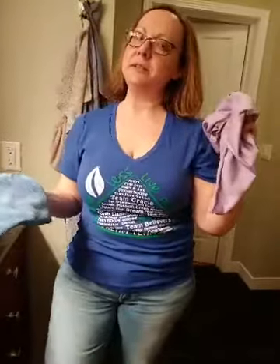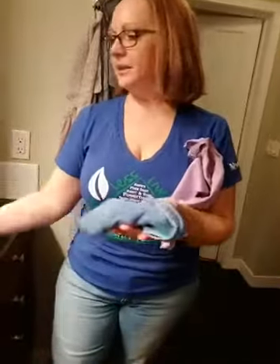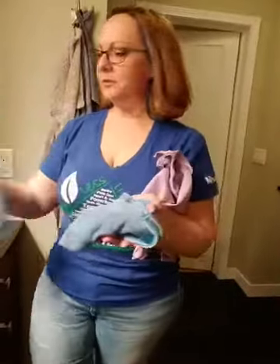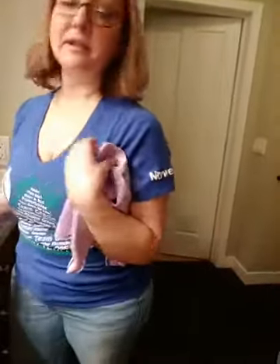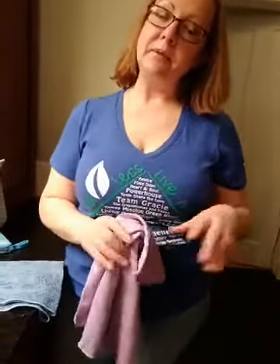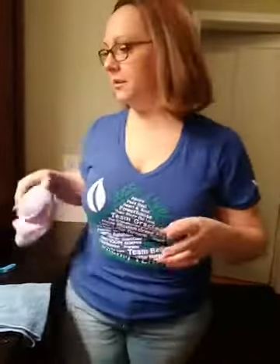Have your window cloth available when you want a nice streak-free finish. Dusting mitt — everybody's got dust. Grab yourself a couple of these and I'm telling you, dusting will actually be almost fun.